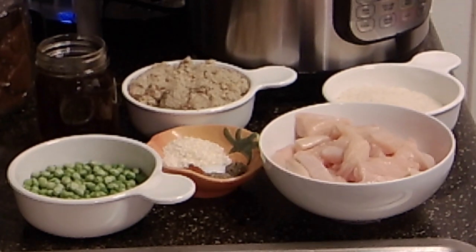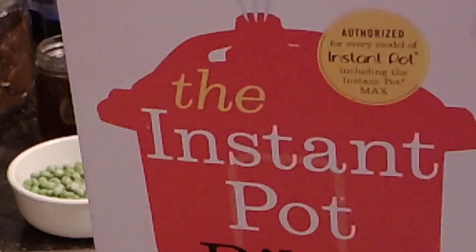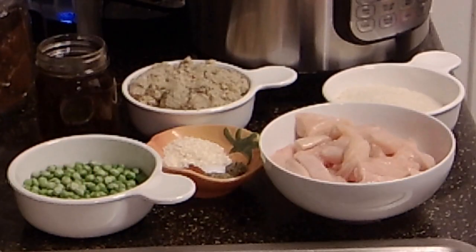Hi there folks, welcome back to Rule of Thumb. Today I'm bringing you along for a recipe out of the Instant Pot Bible — bring that in here so you can see it. I've talked about this on the Cookbook Corner. I will link to this book down in the description box, so as I promised, I'd bring you along for some of these, and today we're going to do that.